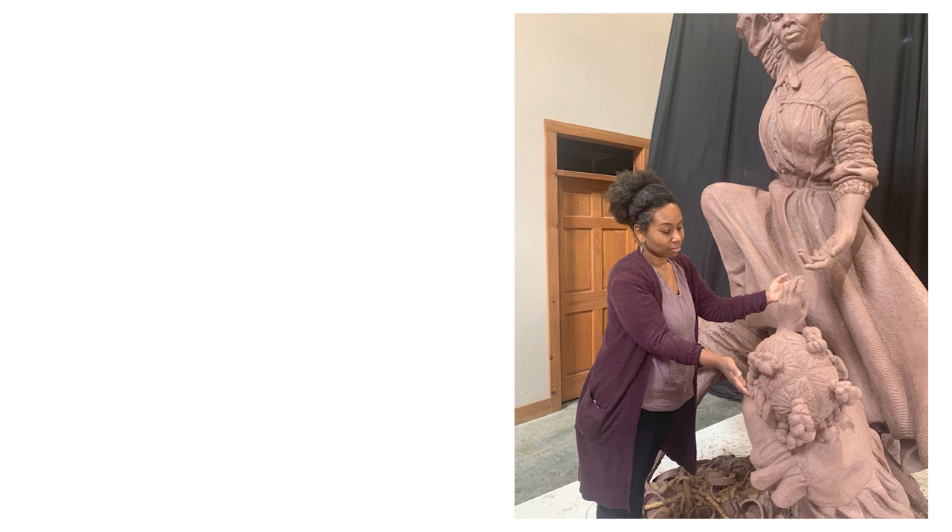I sculpt these objects three and four times, in addition to all the exploration at the beginning about what it is, what are we talking about, what is the composition. It's a pretty intensive 18 months.